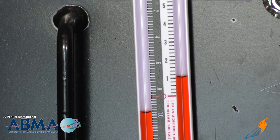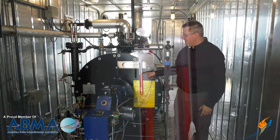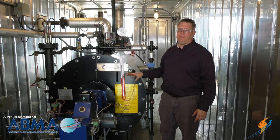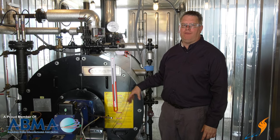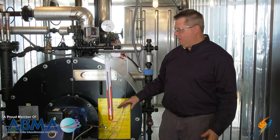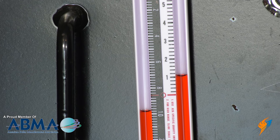What we're reading right now is our low fire gas manifold pressure because our burner is currently held in a low fire position. This is the pressure on the manifold at low fire.